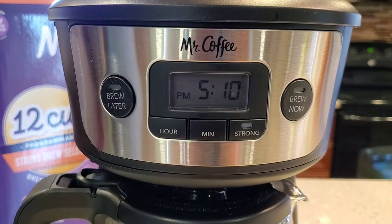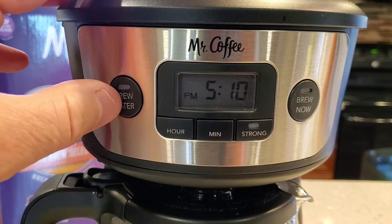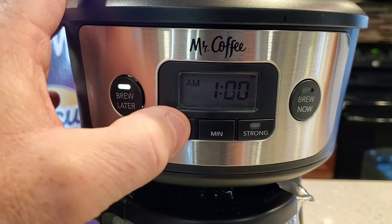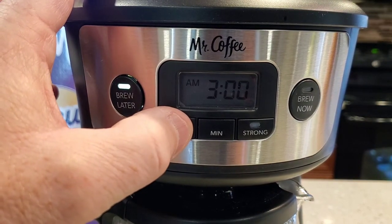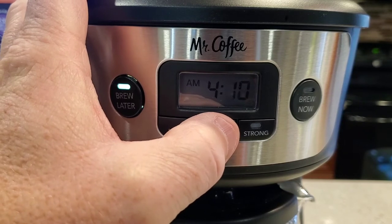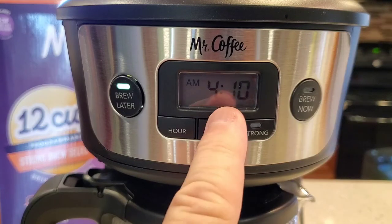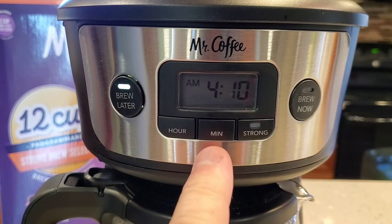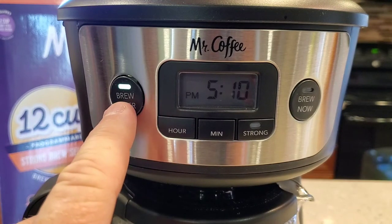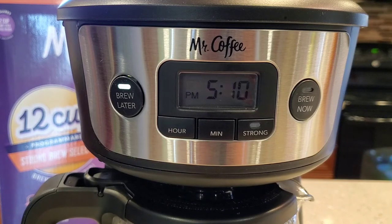So let's talk about brewing a pot of coffee at 4 o'clock in the morning. You're going to hit the brew later button one time. The time is going to flash, so we're going to set the brew later time — let's do 4:10 AM. It's going to flash at you, then stop flashing and memorize it. The brew later light stayed on.